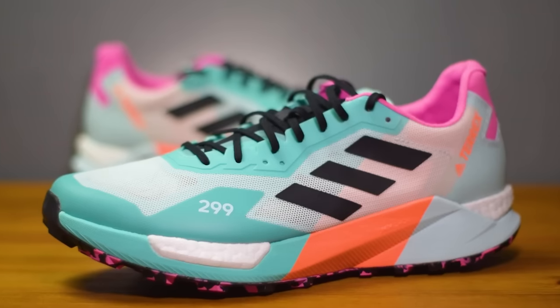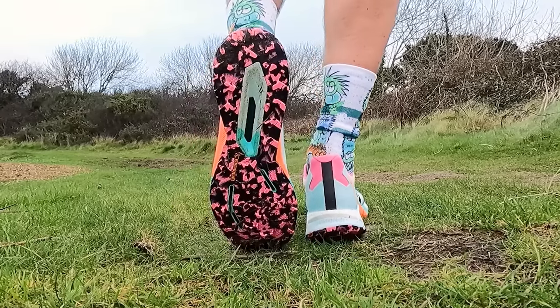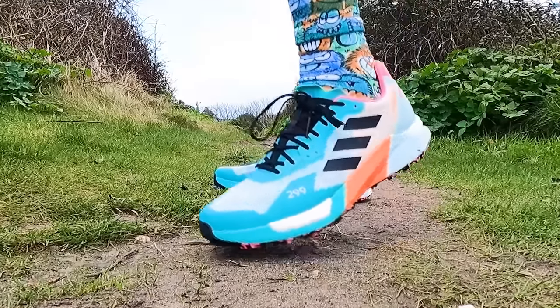It's been a while since we featured any Adidas running shoes on the channel — in fact it was way back when I tested out their trail running shoe the Terex Agravic Ultra. I've got to be honest, I really didn't get on with that pair of shoes. I found the performance of the outsole to be terrible in muddy conditions and the ankle collar of the upper was very, very stiff and caused me quite a lot of irritation on my ankle bone while I was out there running. So all in all it wasn't a great experience, however I am a great believer in giving things a second chance.